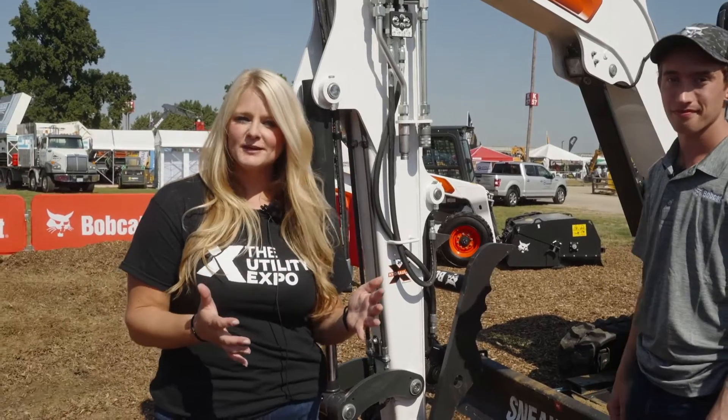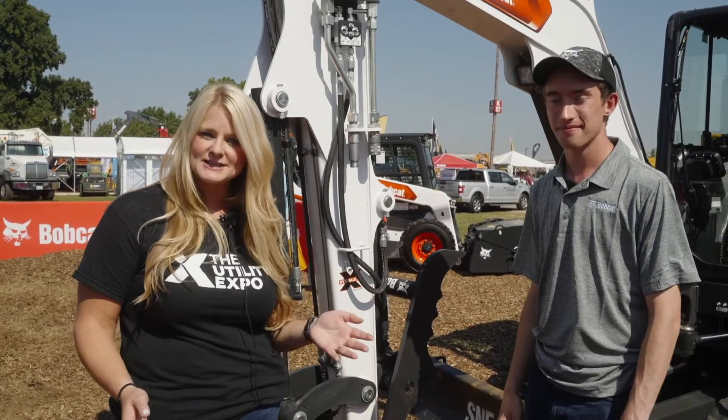The great thing about the Utility Expo is that we get to see these machines in action, so we are going to have someone hop in and show you what it can do.